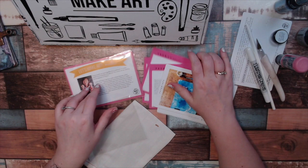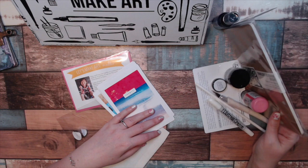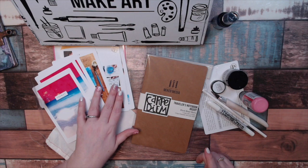So there you have it — that is the month of July. I can't believe it's almost July already. Let's Make Art journaling. Let me know what you think of this box in the comments below. If you get the box, let me know what your favorite thing is. Thank you for watching. Sorry I couldn't talk today. Have a great day.